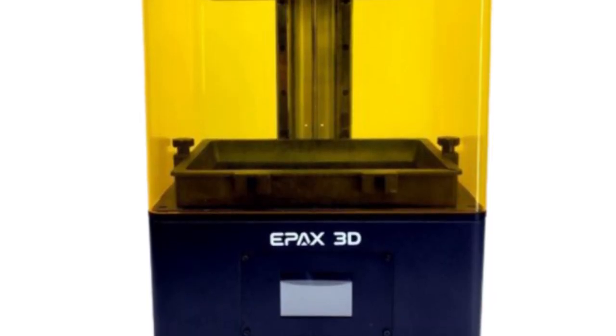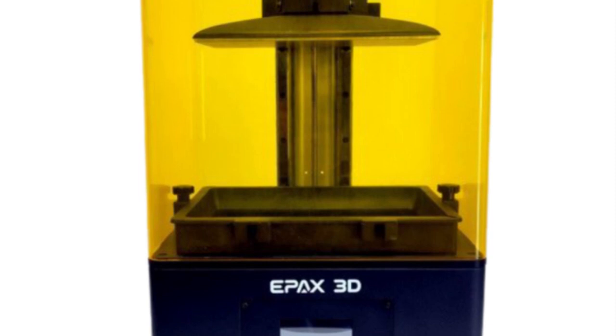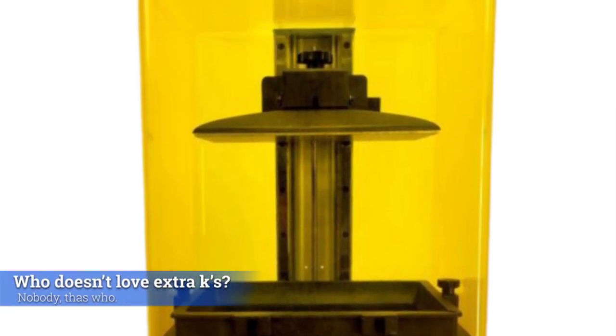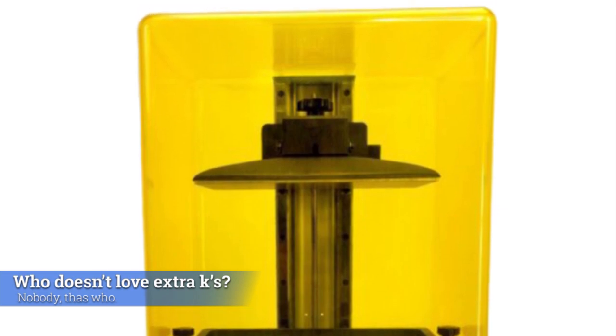Today we've got a review of the Epax E10 3D printer. This is the 4K version and they're just about to come out with a 5K version. They sent me this one, they're going to send me the upgrade, and then we're going to be able to see what kind of difference that makes. Let's get into the review.